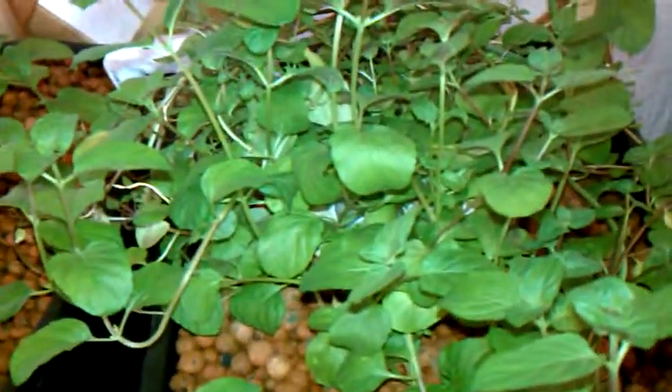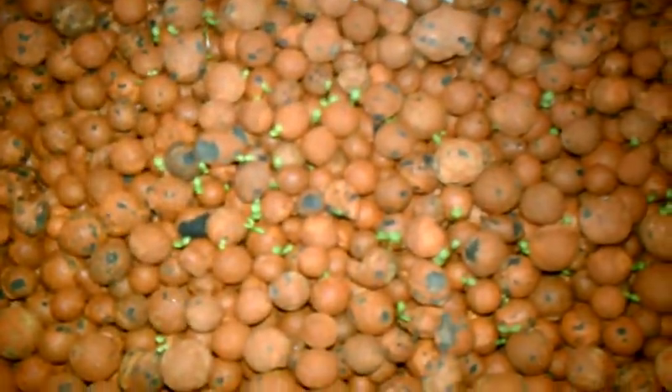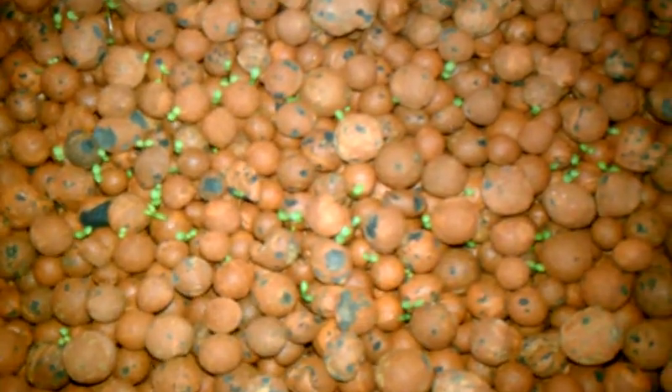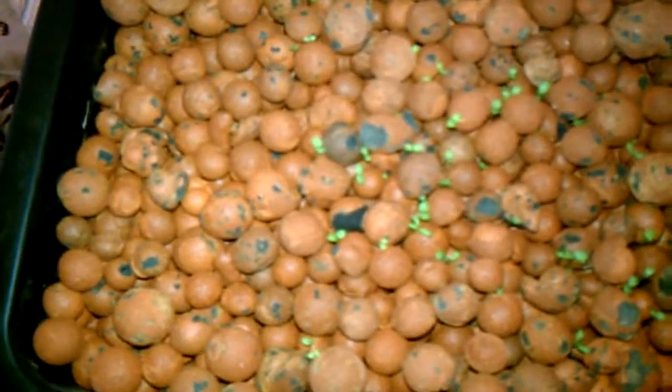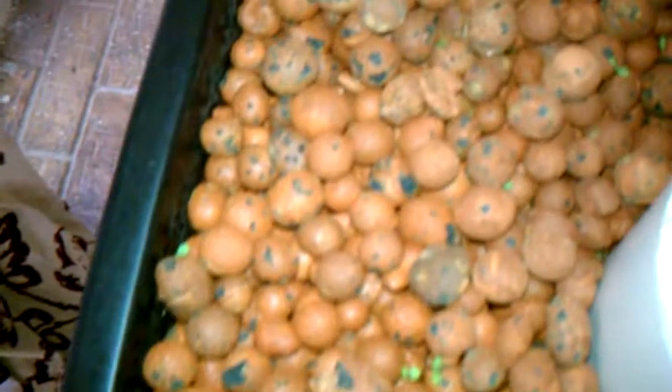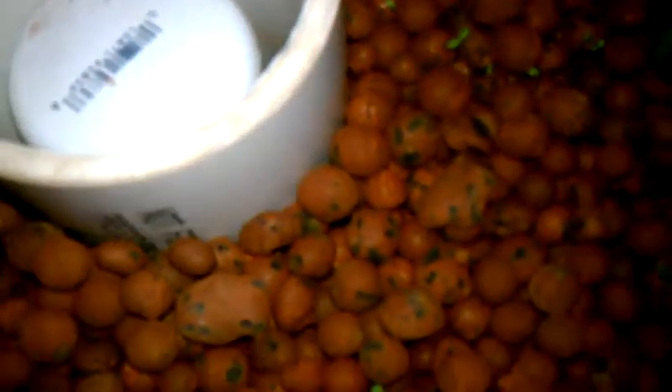This is an update of my mini aquaponics system, my little 10 gallon aquarium. My mint is still doing wonderful. I have direct seeded this bed — I didn't expect these to be up for another day or two, but they're already coming up. I'm getting a lot better germination rate out of this hydroton than I did out of the crops I had in here before.